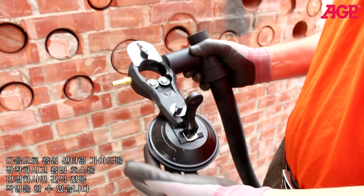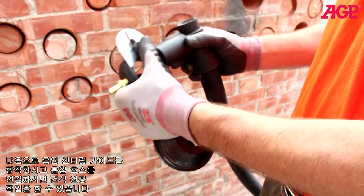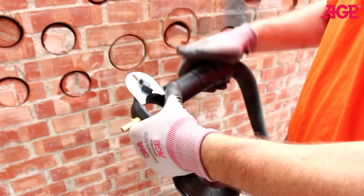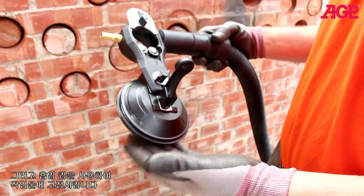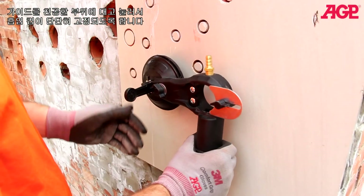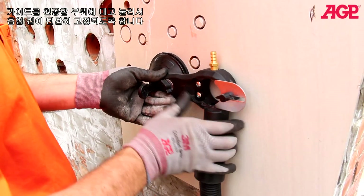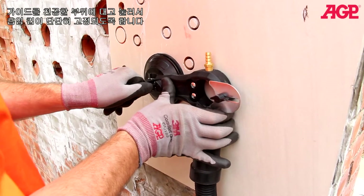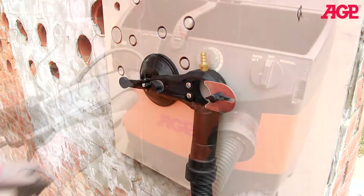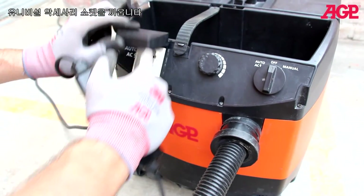Next we mount our suction centering guide. Since we're going to be dry drilling we attach a vacuum hose. Then we use the suction cup to mount it to the work piece. Now we mount the guide in the location of the intended hole. Press and engage the suction cup. Plug into the universal accessory socket.